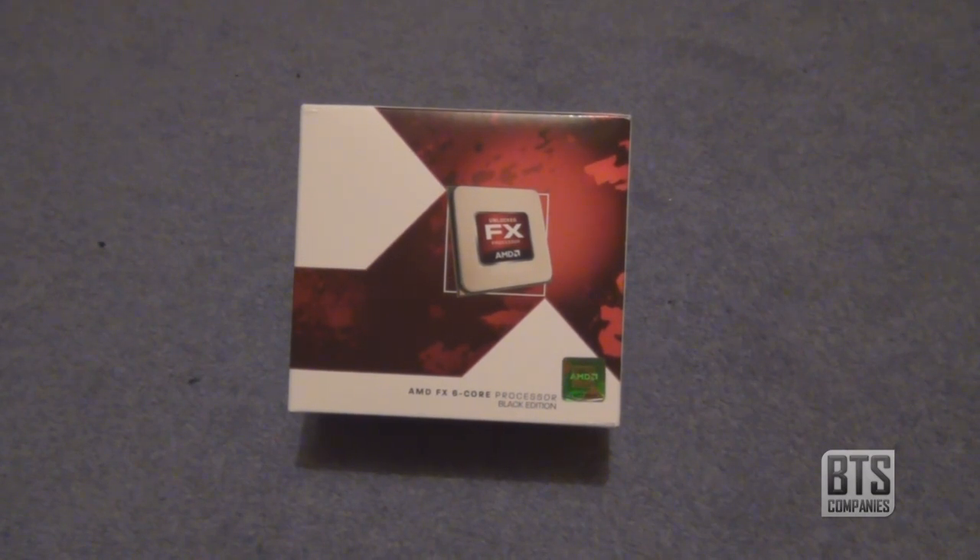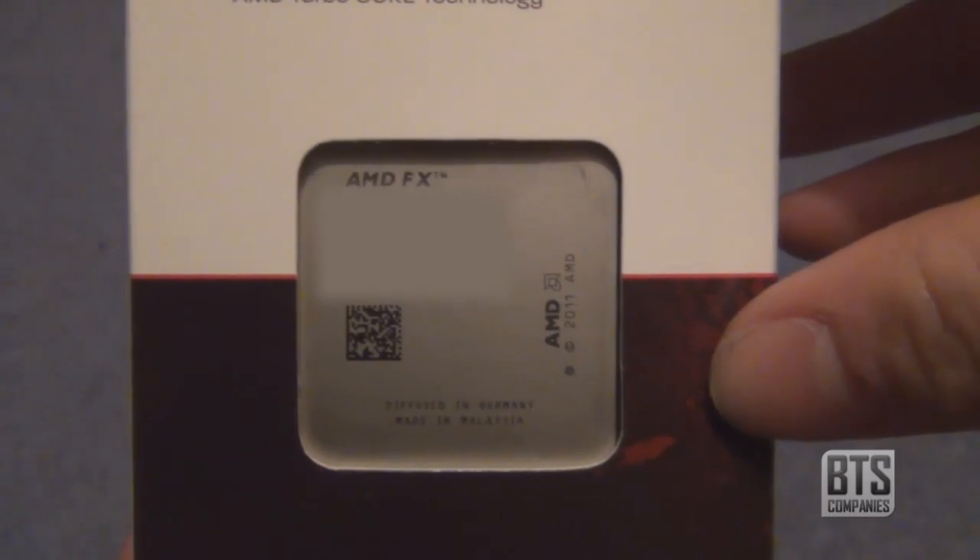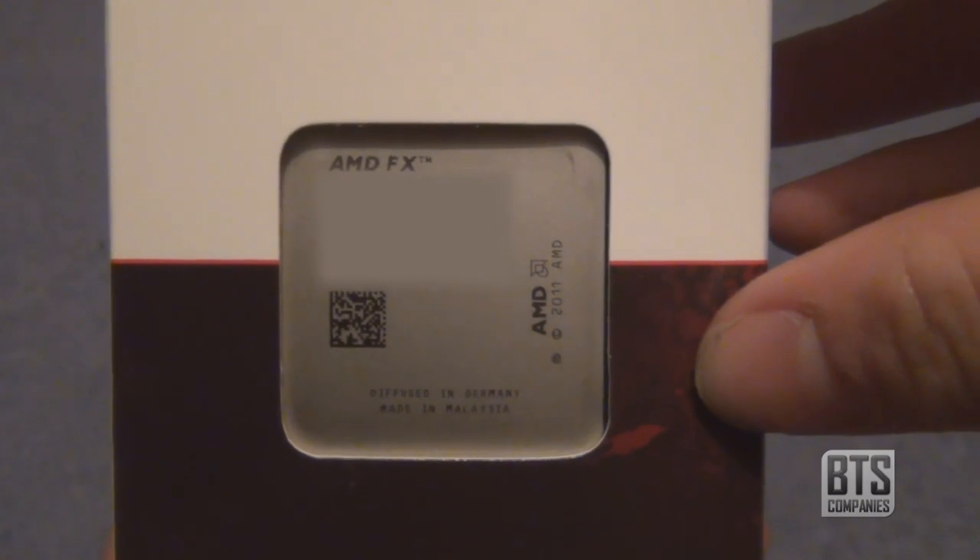On the front of the box we can see some nice artwork and the AMD sticker of approval. On the left hand side we can see the processor itself behind a plastic covering.